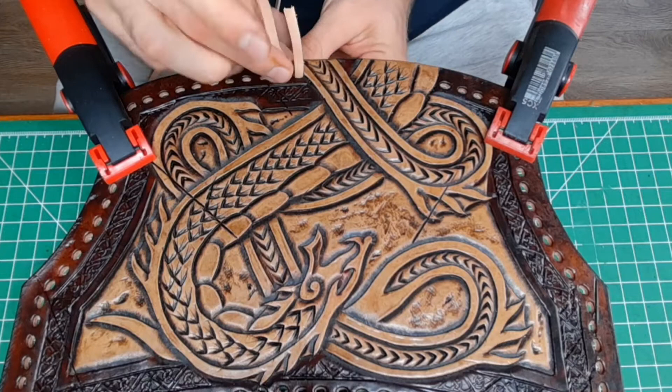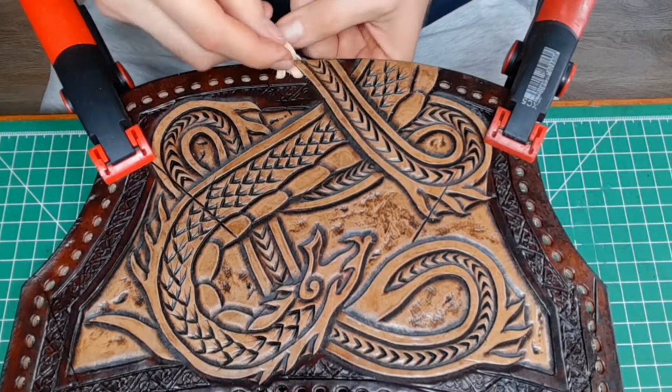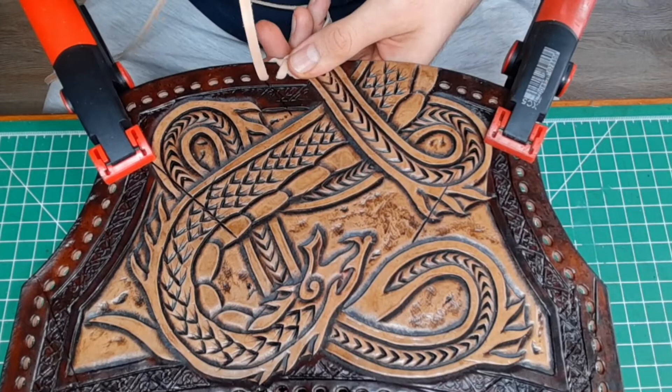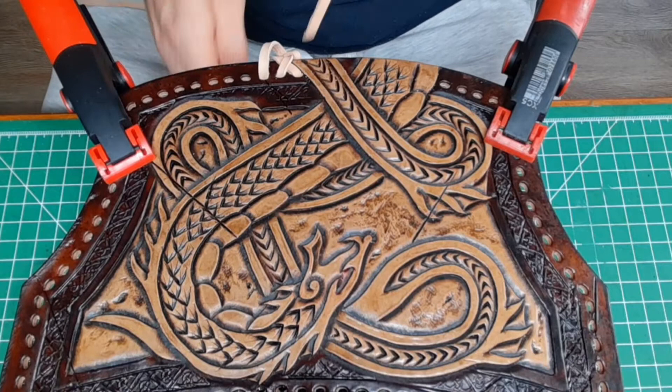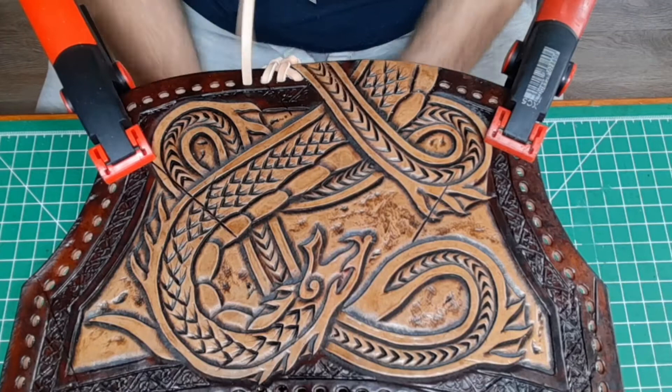For the edge weaving you want a lace that fits your holes — in my case a 1mm thick veg-tanned leather lace, 6mm wide, in a 5mm hole. Start by getting the lace through the hole, create a loop and go from above through the loop, create another loop, tighten the first loop and then the second loop, put it a little to the left and right, and then repeat that.